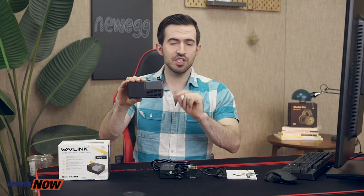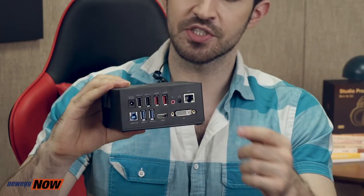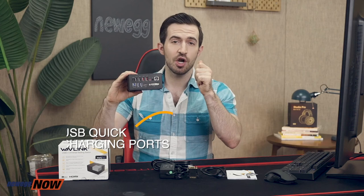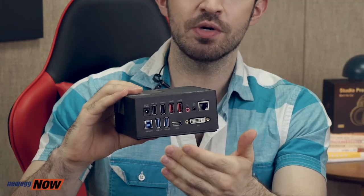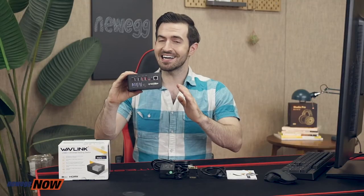The docking station itself packs a strong punch in a tiny package. It has a handsome polished design not wasting any space. You've got HDMI and DVI/VGA — that's simultaneous dual display. There's a gigabit ethernet port, two USB quick charging ports in red that get up to 2.4 amps and can charge two phones or iPads at the same time, two USB-A 3.0 ports that transfer up to 5 gigabits per second, two USB 2.0 ports for any keyboard or mouse, audio in and out, and your power supply. The docking station supports hot swapping and provides USB over-current protection — it's like a plug and play playground.